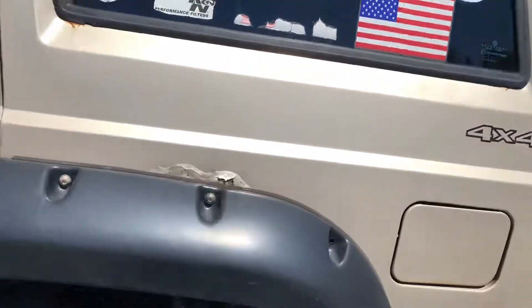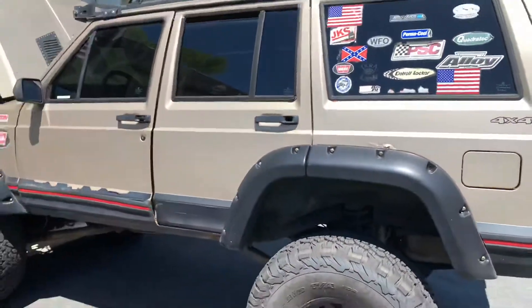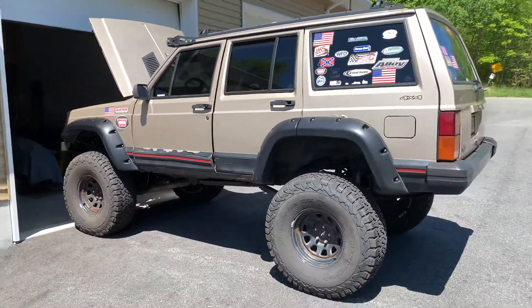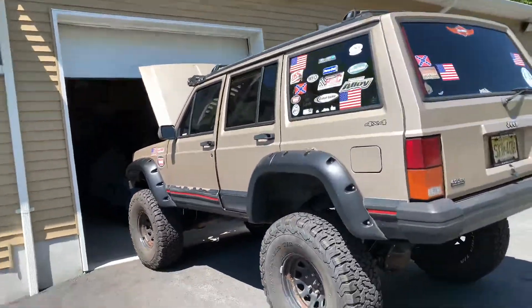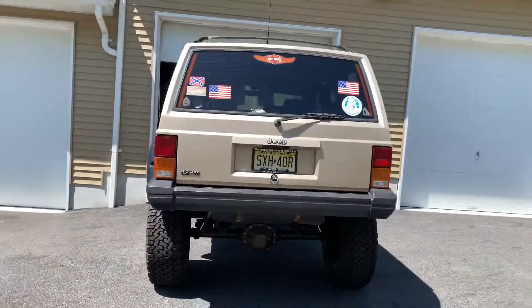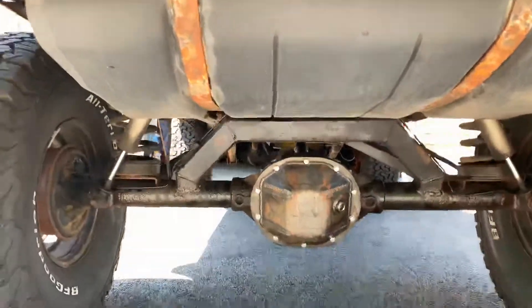There are a few rough spots here and there but I drive this thing every day — through winter and summer, all year around — for 13 years now. I've had the truck for 14 years and it was only off the road for about six months.